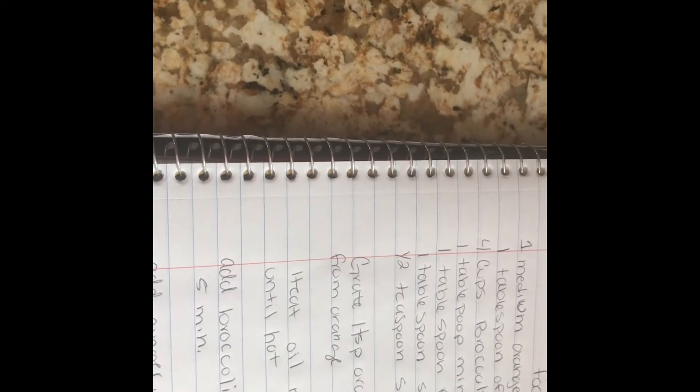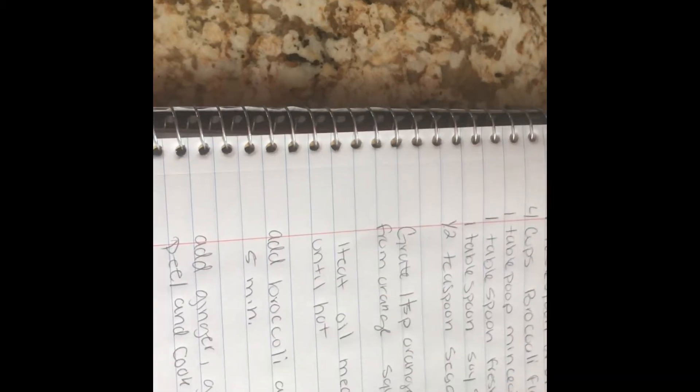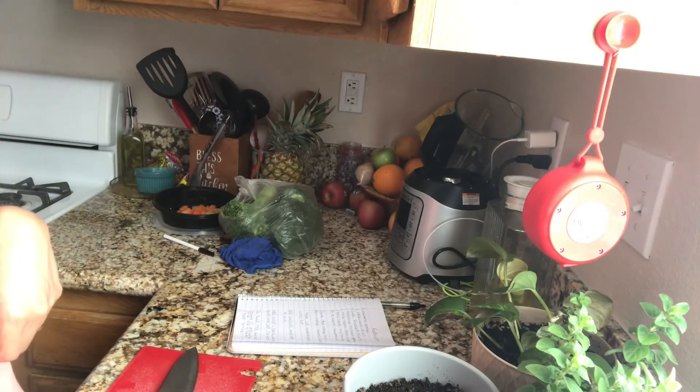I forgot to put the name — I think it's called like orange broccoli stir fry or something like that. You should find it under food.com. These are the ingredients and the instructions. I have very sloppy writing and probably misspelled half of the stuff, but let's get started.